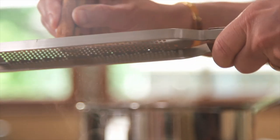Once it thickens, gently ladle into ramekins and sprinkle canela on top.